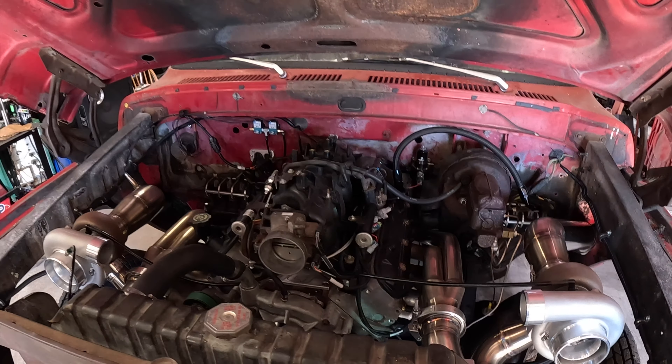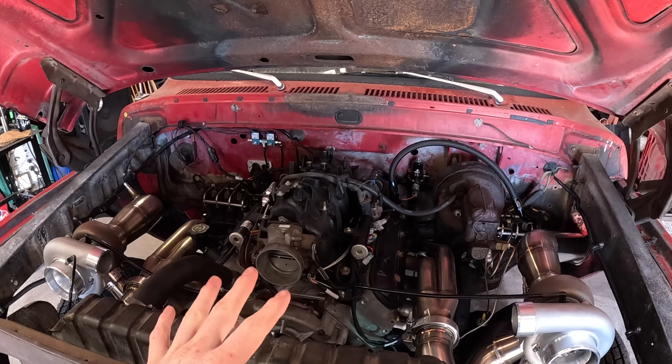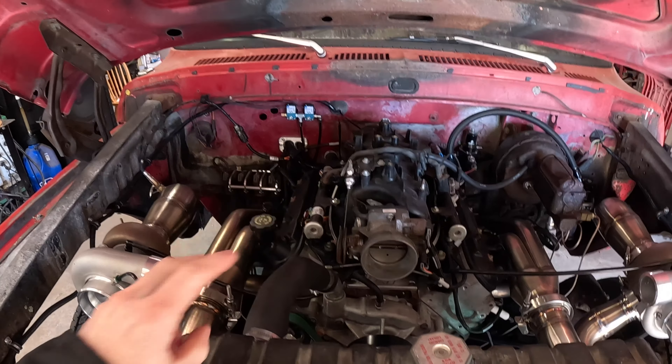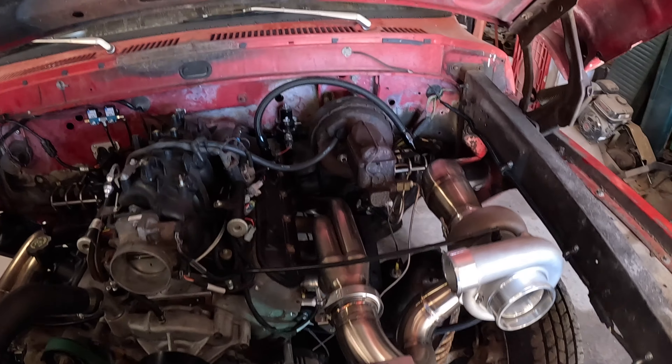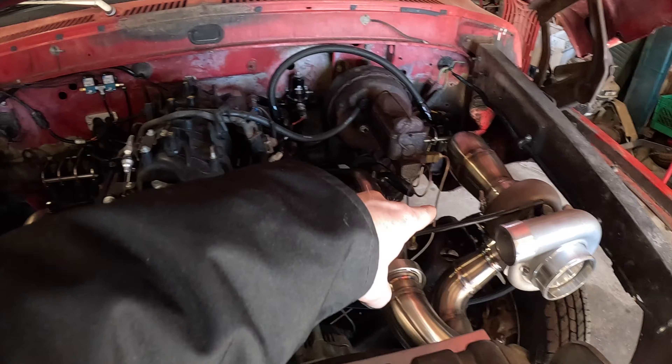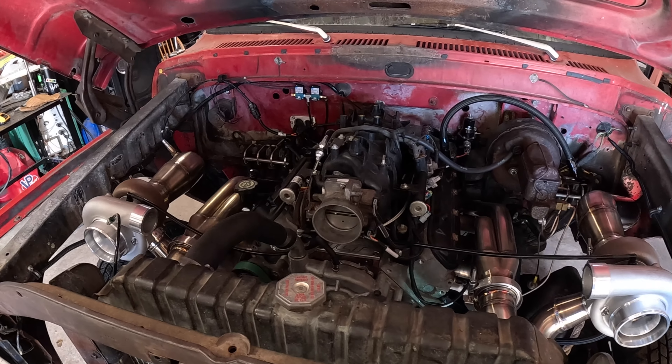That's going to be it for this part of the project. Seeing as how I don't have the materials for the turbo supports, the turbo hangers, and the exhaust supports, I'm going to try and get those ordered up today. As soon as I get those, I can really start wrapping up the hot side — the exhaust side of the turbos — and get that sorted away. Getting these turbos wrapped up will be really nice because there is still a whole lot to do before springtime.